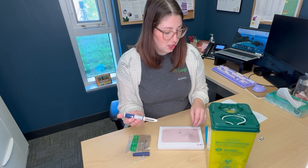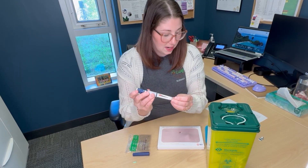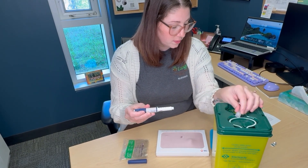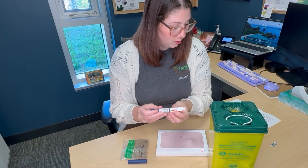After completing the injection, you can reattach the clear needle tip tightly, then twist the used needle off and dispose into your sharps container, which will also be provided from the pharmacy when you pick up your prescriptions.